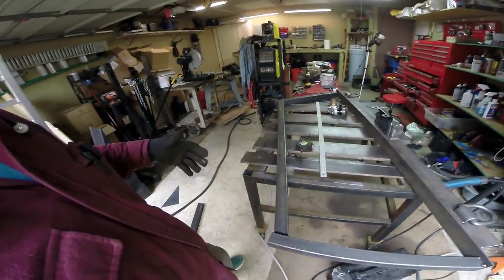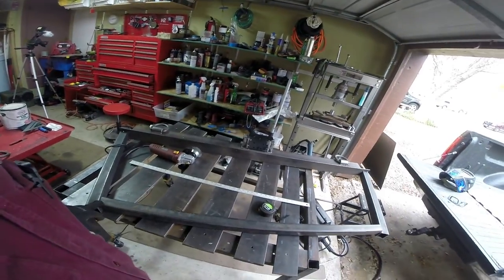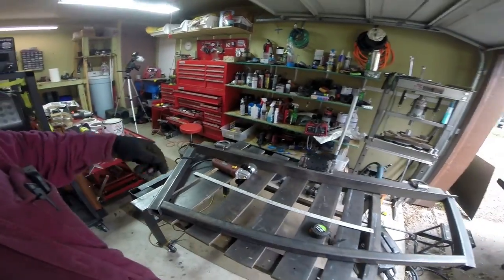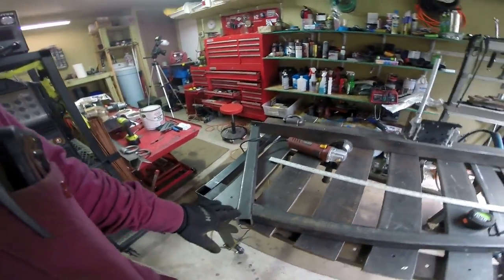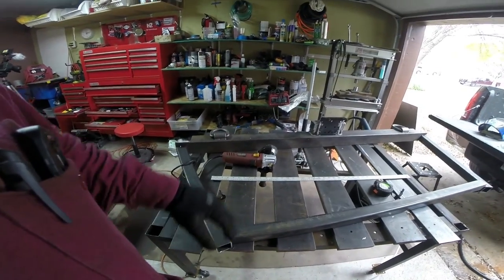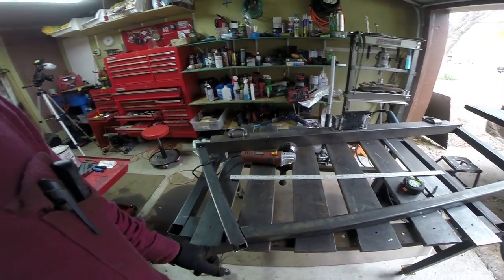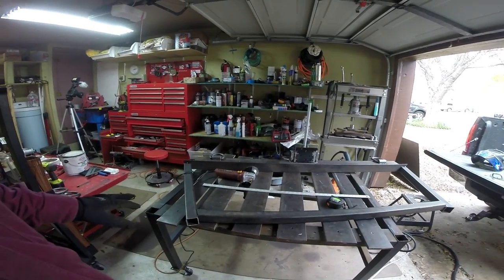I've got to tack everything in place to get it all square. For those following along at home, this thing is about 51 inches wide, and it's going to be the same angle we have there — law of sines or cosines or whatever from grade school, so the angles are going to be the same. I've left half an inch because I wanted a little bit of a lip in case long material slides over so it won't pop right off. We're going to cap these off, get this all squared up, make one last set of measurements with tack welds, and then we can finish welding.